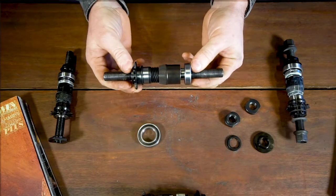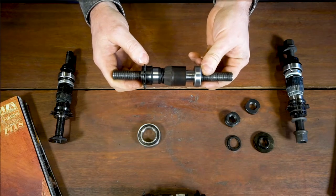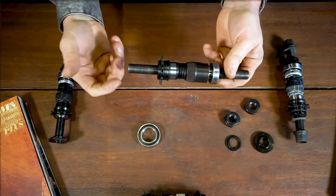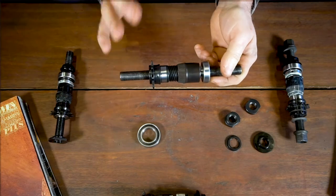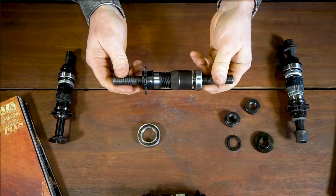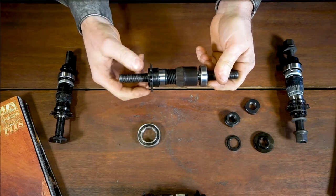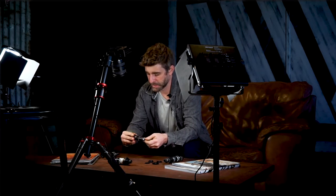Another question we get is in regards to resistance in general, or there being too much resistance when backpedaling — you might feel the drivetrain feels really tight. If you've isolated everything else in the drivetrain and you're looking specifically at the hub, just think about which components are moving at that time. Obviously when backpedaling you have the driver bearings themselves, so checking the driver bearings and the driver on the axle — your clutch is going to be completely decked out at the extent of its range.